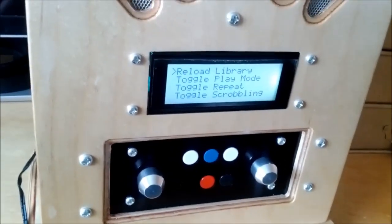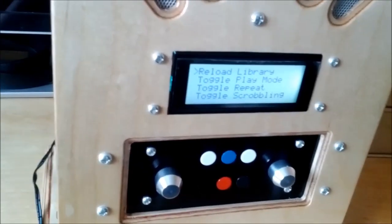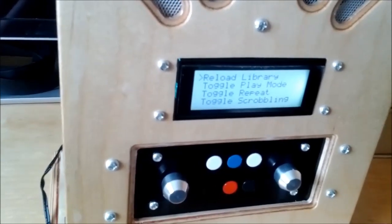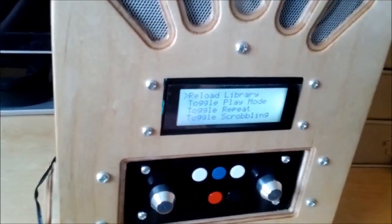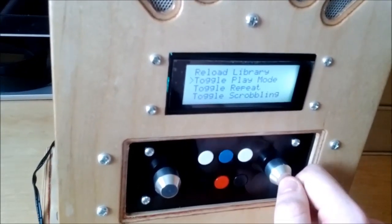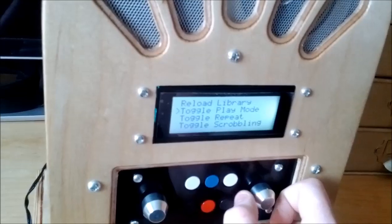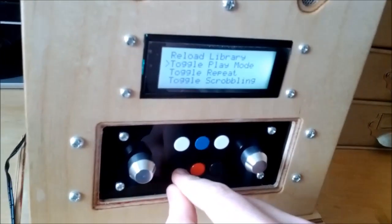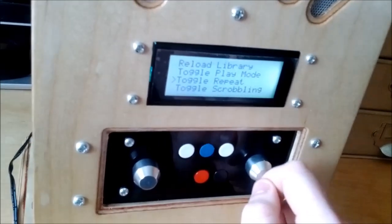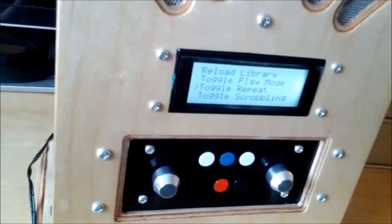Reload library just does that again. Toggle play mode changes between linear and random. It's now on random. Toggle repeat — it's enabled by default for ease of use, since most of the time I'd want that on. What it does is, when you get to the last song in the queue in linear mode, instead of stopping playback it will go back to the start of the queue.